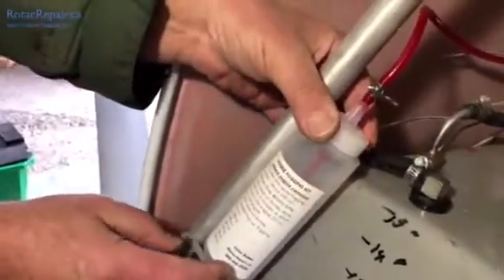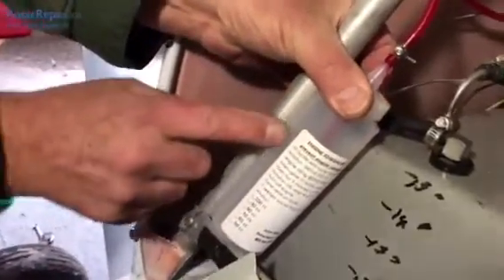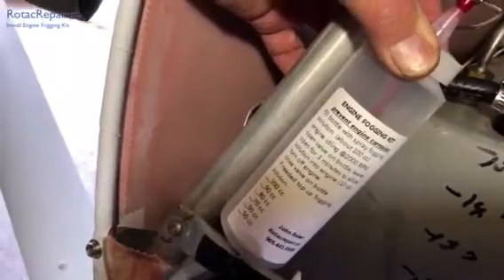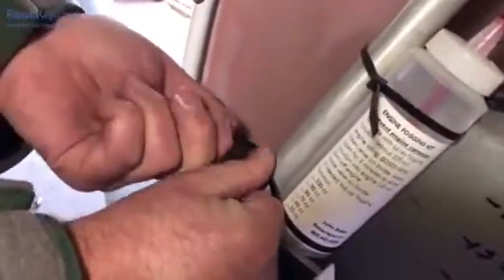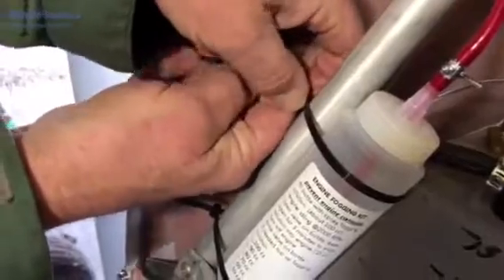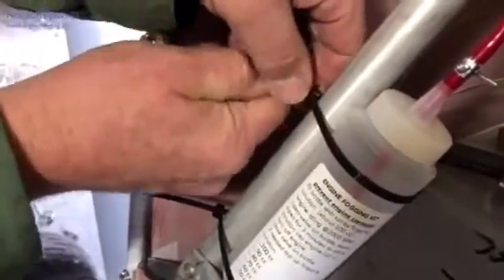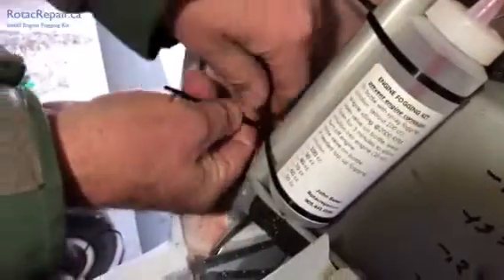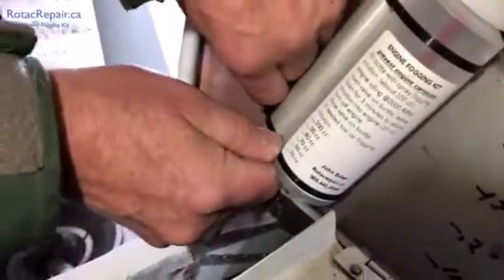Next we're going to secure the bottle. We're going to position it so that we can see through the bottle at our gradations, and we're going to tie strap it onto the tube. I've run the tie straps around the bottle — it's resting on this tube here. I've brought them off to the side where they'll be in a nicer spot, and I'm going to pull them a little bit.